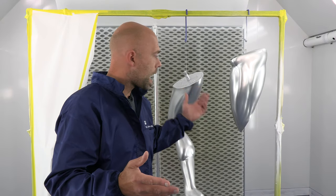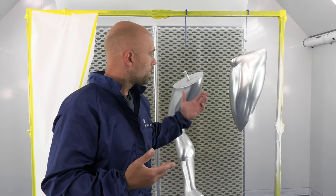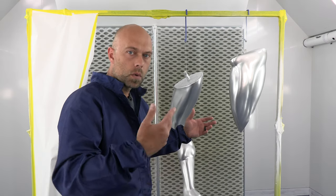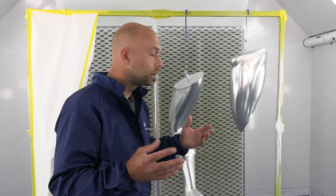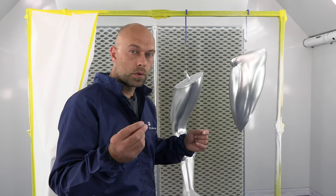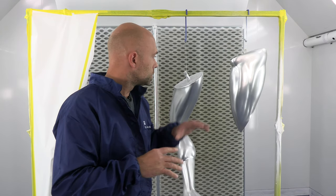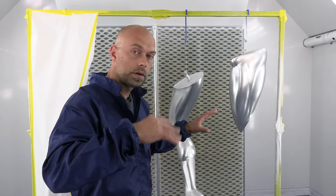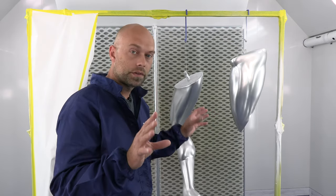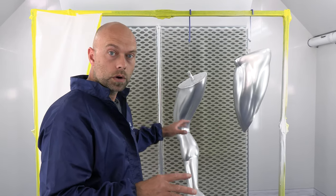If you start layering this product more, it'll still be bright, but it'll take on more of a really fine bright silver look rather than having that reflection of chrome. This was four coats on everything. I did one more drop coat — a real light mist coat — to make sure everything was nice and even. Everything is hung up and ready to go. We're going to start clearing.